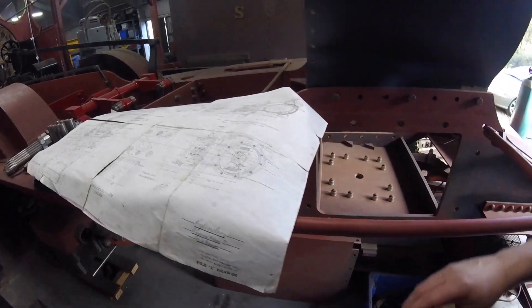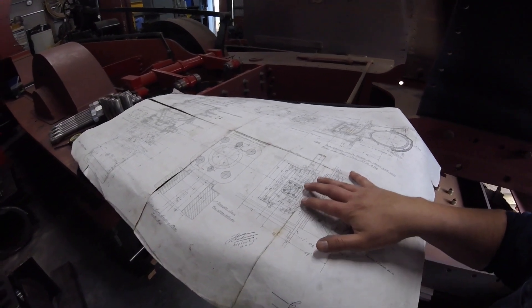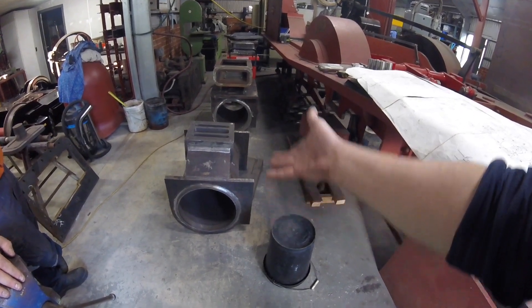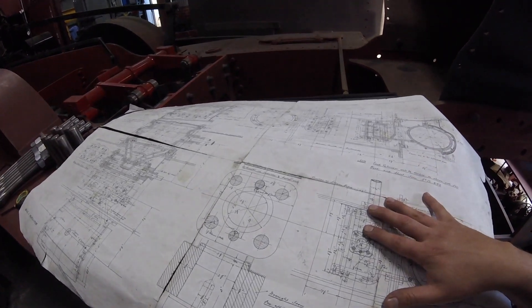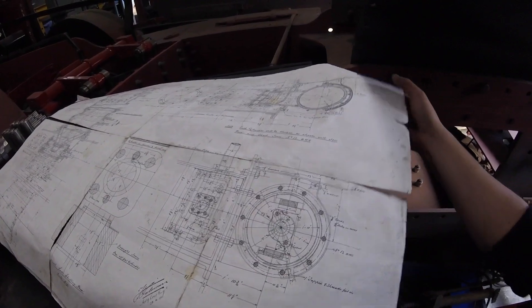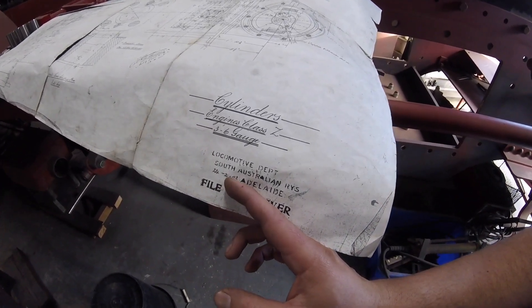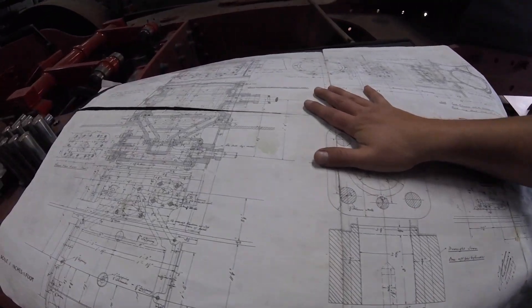So these are the drawings that him and his dad are currently working through, because they're building the piston — what's this called? A piston cylinder. Cylinder block. So some valves and stuff. They've got some drawings here, and looking through — like a pretty standard technical drawing. Super cool. It's a copy from 92. But that's not 1992, it's 1892. So these are copied drawings from an old train.